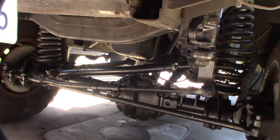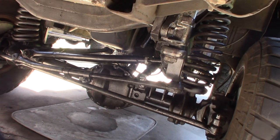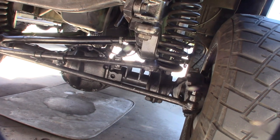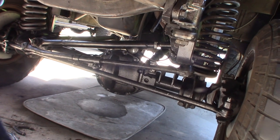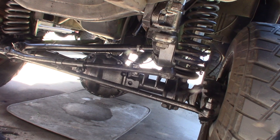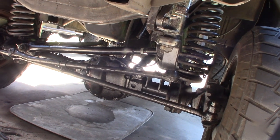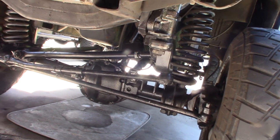Everything feels nice and tight all around, but there's play you can only detect by turning it back and forth. Kind of a bummer that it didn't solve it, but at least I'm getting to the actual cause. This is pretty common for these Broncos to have death wobble. Every time I fix something the play gets less and the steering is tighter. I was hoping I didn't have to pull the power steering gear, but it's sketchy to drive — I gotta figure it out.